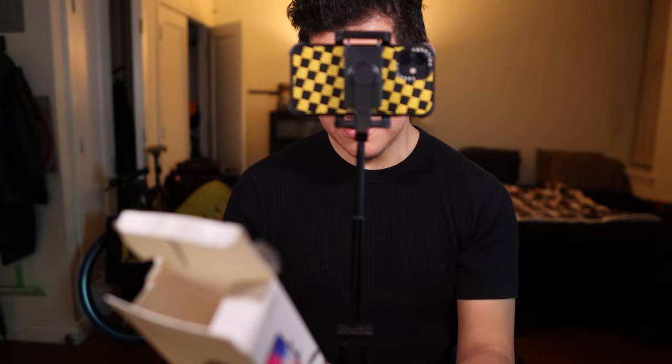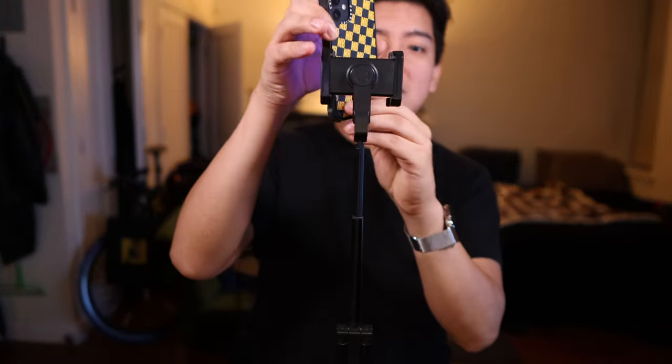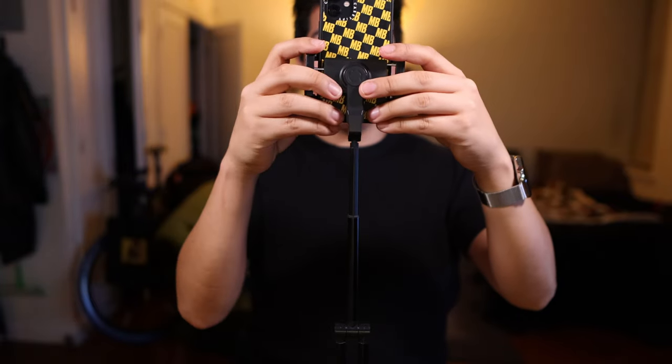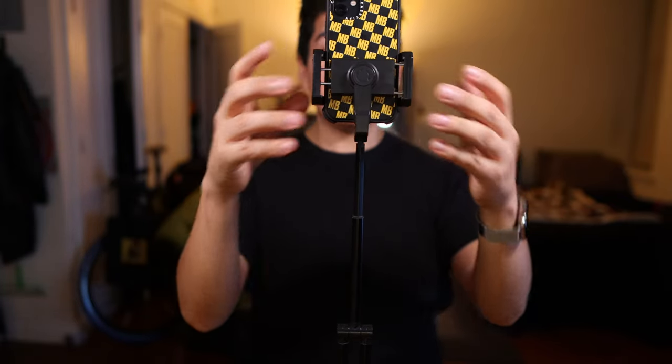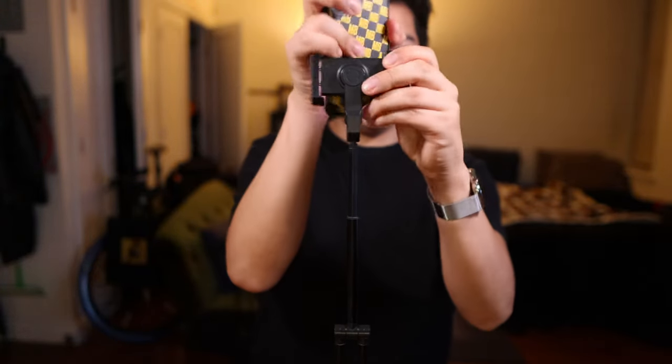You can actually extend it too, which is great. You can orientate the phone two different ways. If you're doing portrait style for TikTok or anything, this works out really fine. Five bucks. Five dollars. That's really all it is.